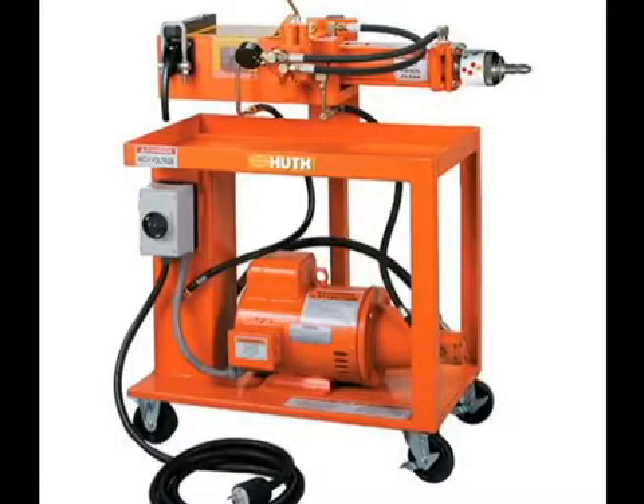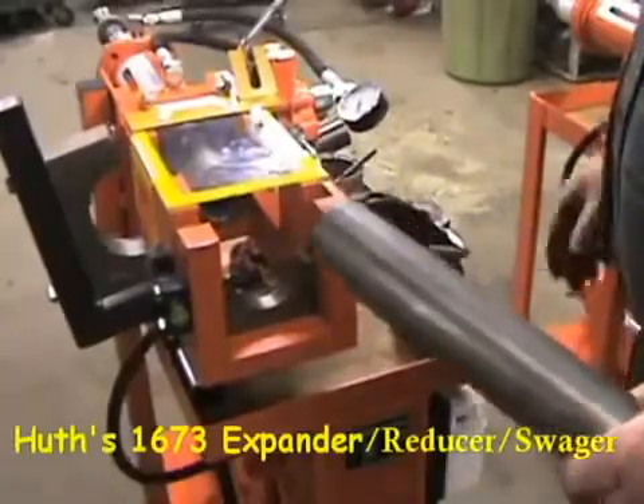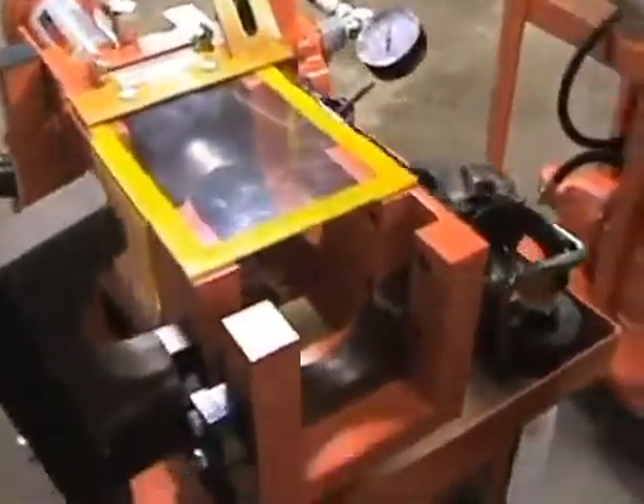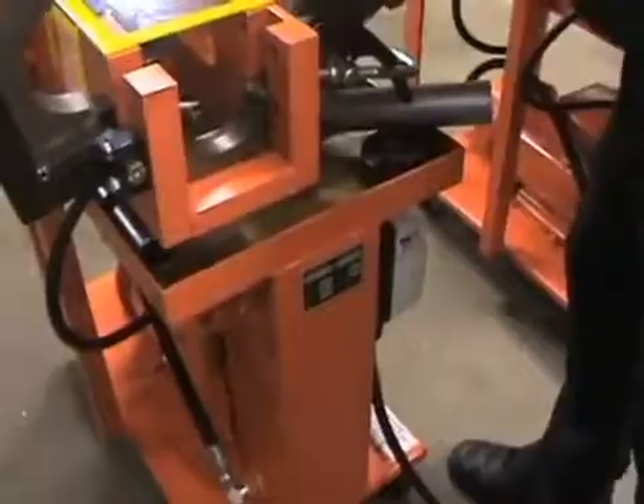The 1673 expander reducer handles and forms 16-gauge tubing through Schedule 40 pipe with ease. This is the versatile 1673 expander reducer swedging machine that forms tubing as well as pipes up to Schedule 40.